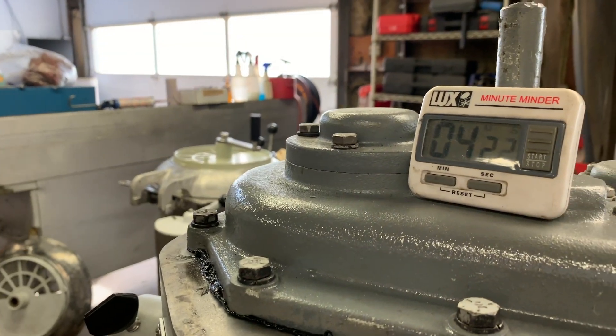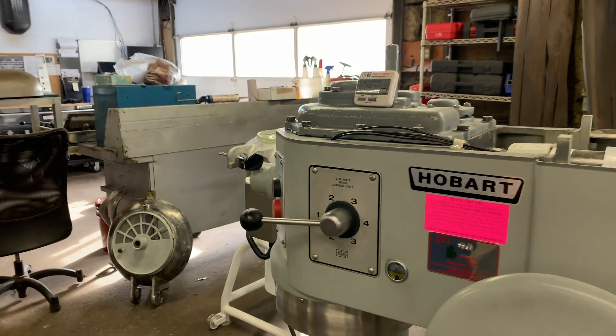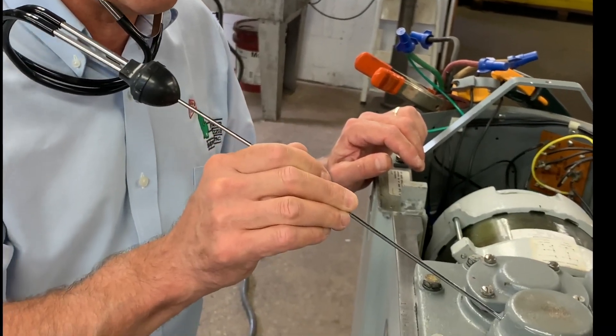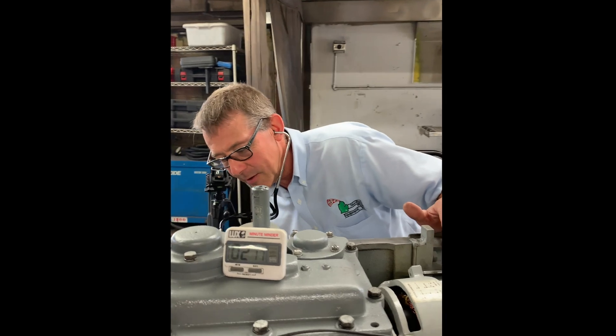We keep a complete bill of material and record of everything that's been done to this machine. So if you have any issues in the future, we can always call back, tell you what we did, what parts were replaced — we keep a complete detail of the manufacturing history of the machine.